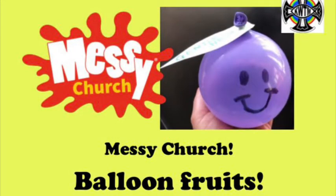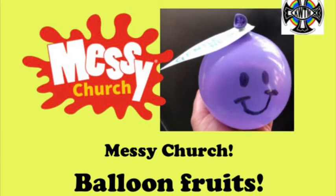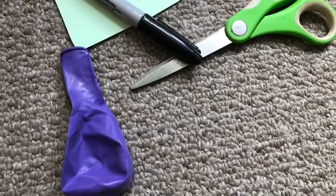The Holy Spirit still gives gifts to Jesus' followers. We call them the fruits of the Spirit: love, joy, peace, patience, kindness, goodness, faithfulness, gentleness and self-control. Here you can make a cute little fruit of the Spirit to remind you of what gifts God gives you and how you can use them. For this activity you'll need a coloured balloon, scissors, a pen and some green paper.